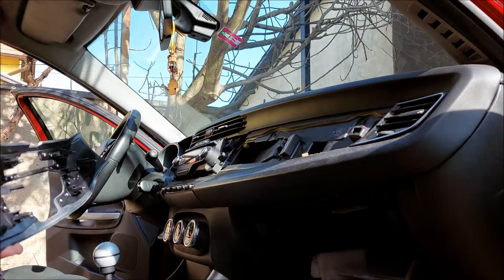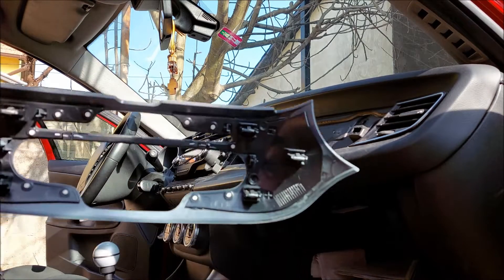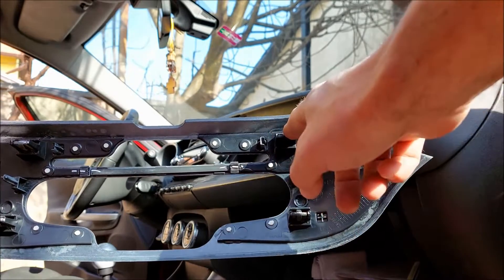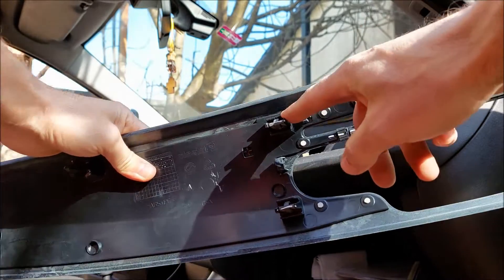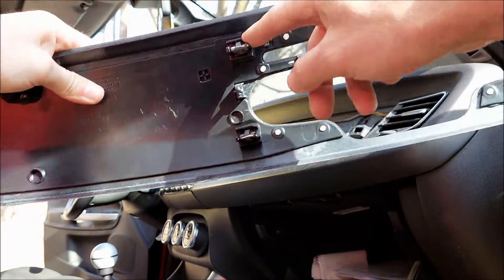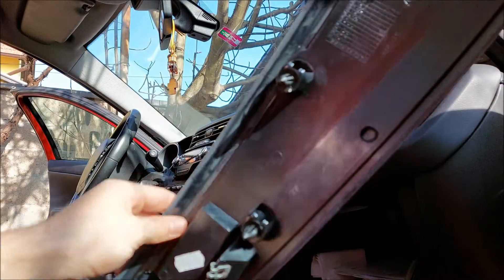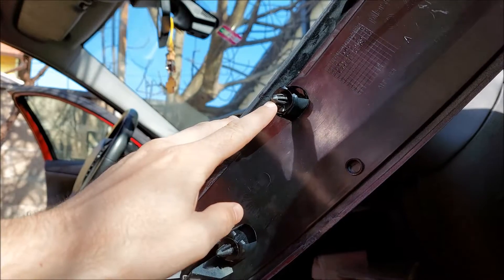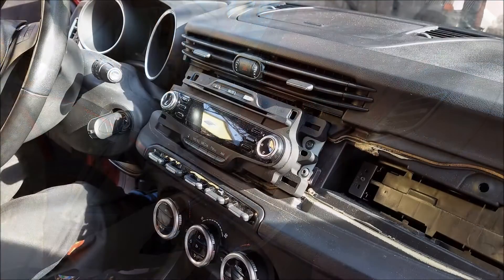I'm going to remove the fascia — here's a better look at the clips which hold it in place. Essentially you've got three of them on the left side of the radio, two of them on the right, and you also have some plastic rivets and the mount for that screw we just removed.